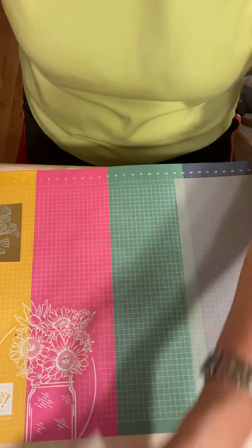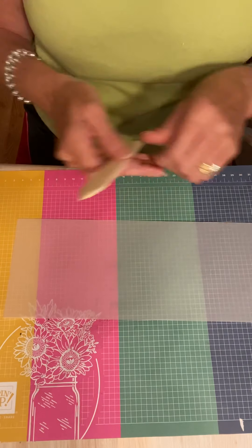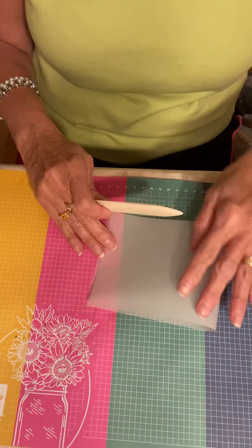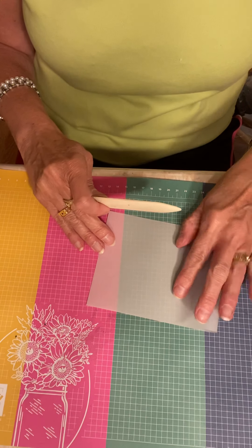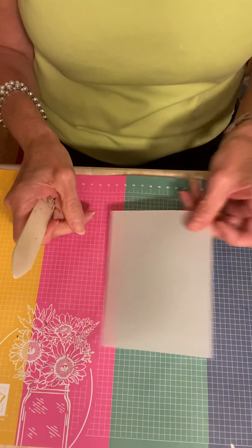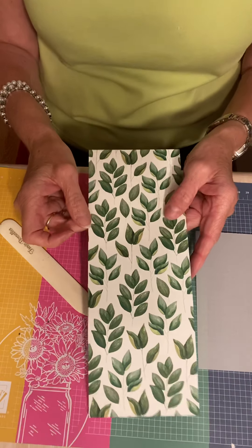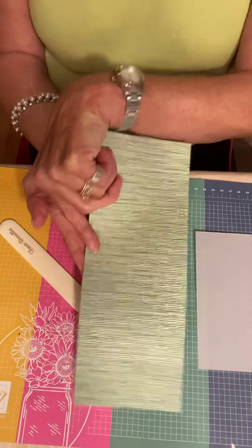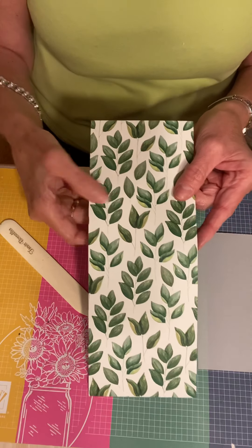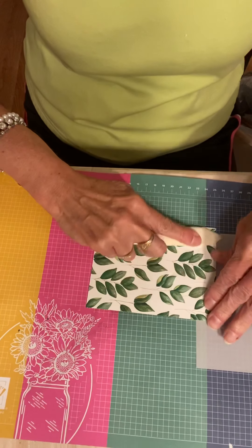This card is a little bit different in the design. The first thing we're going to do is take a four and a quarter by 11 sheet of vellum — this is cardstock vellum — and we're going to fold this in half. I think this is a really cute, clever idea. We're also going to take a piece of our Forever Greenery Designer Series paper. All of our Designer Series paper is two-sided, which is awesome. This piece is actually four by ten and a half, so you want to fold that in half also.